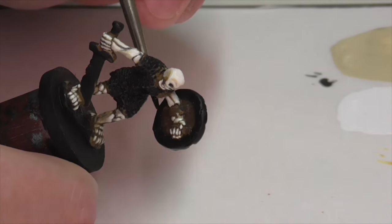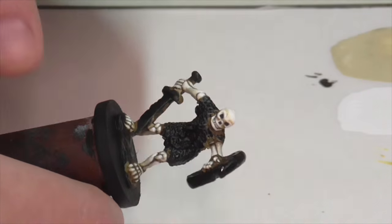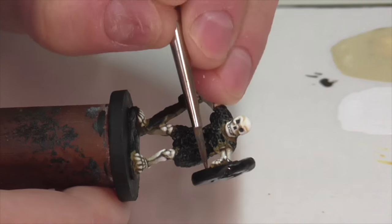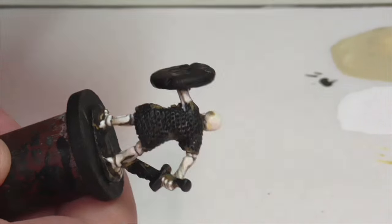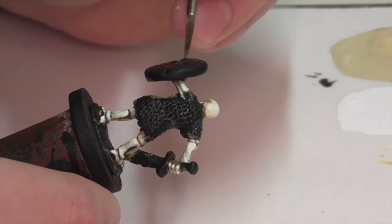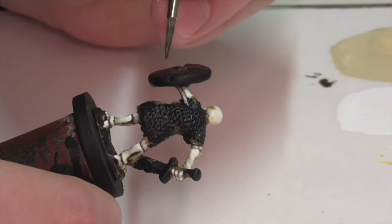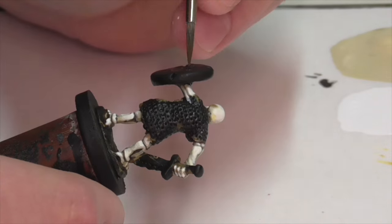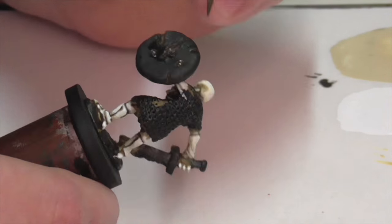That's the finished result on the skull — it's still not perfect, but it looks a lot better. Now I've moved on to painting his shield. There's some wood showing, which I'm base coating using Vallejo Chocolate Brown. At the same time, I'm going to paint the fabric cover with a base coat of Vallejo Black.